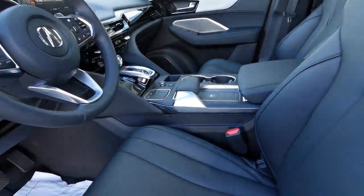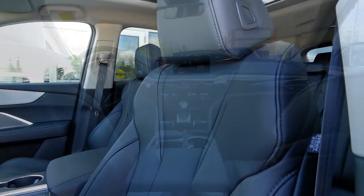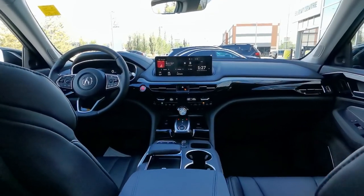Style is also evident in the cabin with premium leatherette seating surfaces, leather-wrapped steering wheel, and metal-look accents.